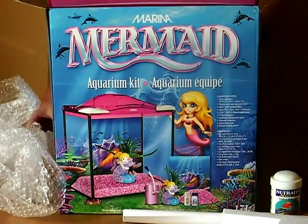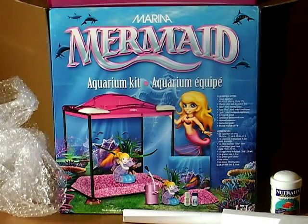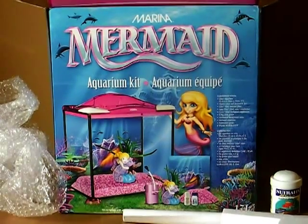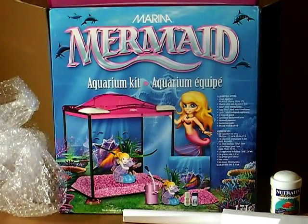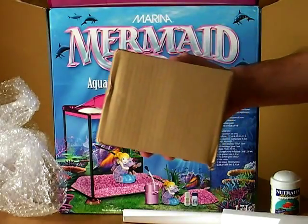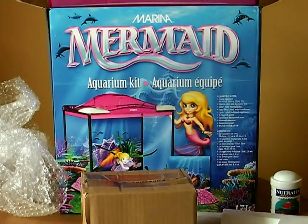This is very nicely packaged and all intact. We have a cardboard box in here — not sure what that's going to contain. Let's have a look. Let me grab a knife to cut through that and see what's in there.